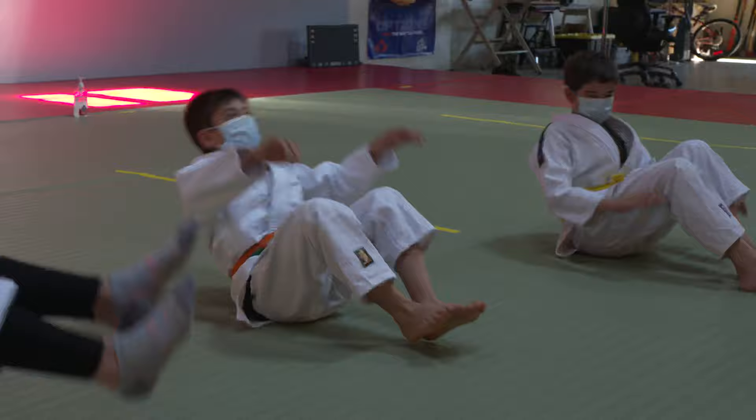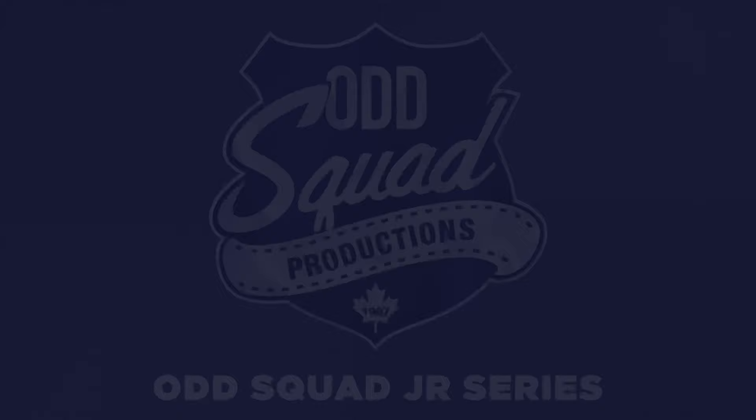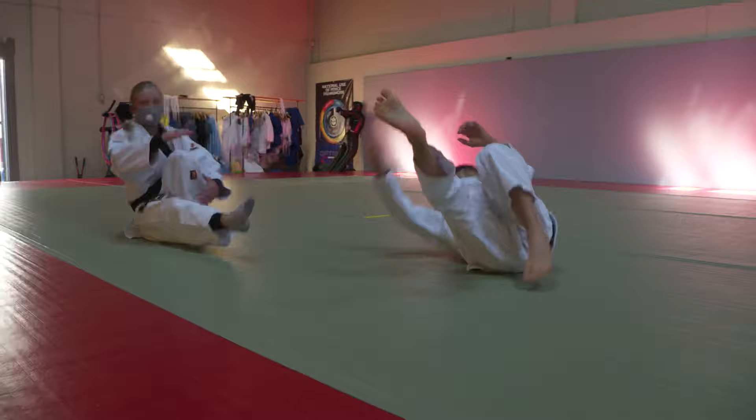So let's try adding those two things together, okay? Tuck in your chin and slap the mat. Now we're going to try our side break falls. We're going to start in the same position. I'm going to move my right leg out and my right hand and I'm going to slap.